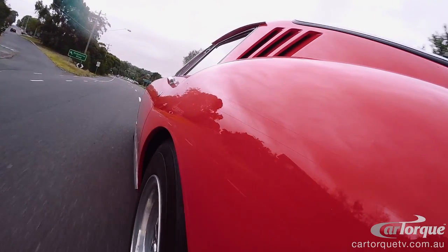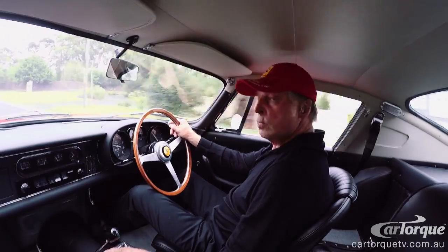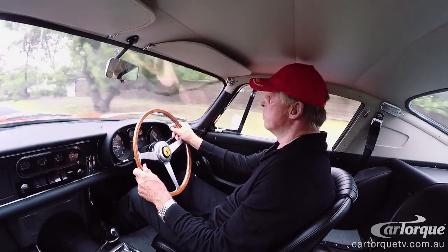A lot of people hear the sound, you pull up to a parking spot, and people will turn around and say, 'What a great car — I love the sound of it.'